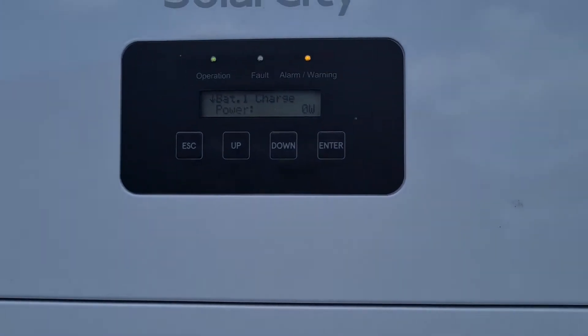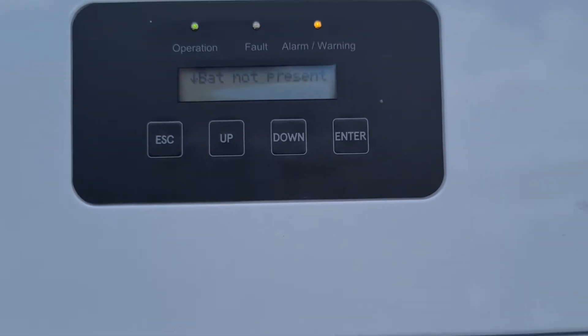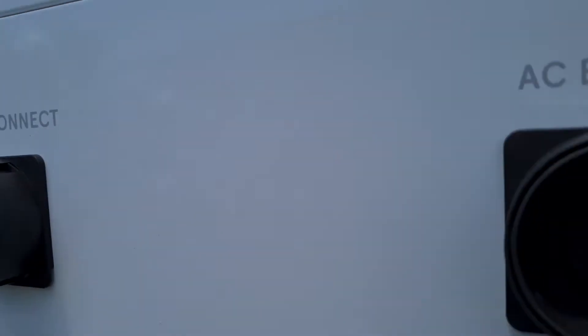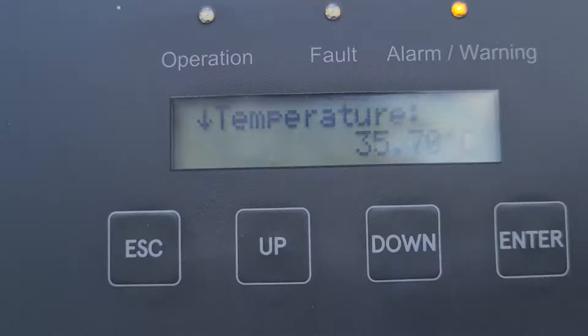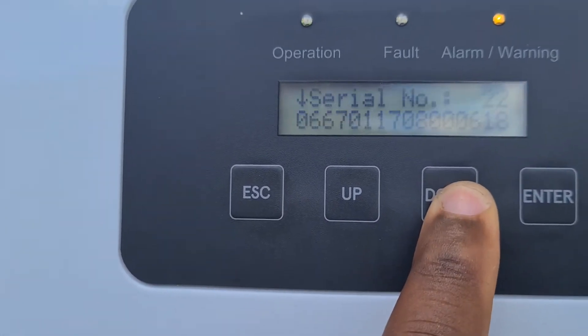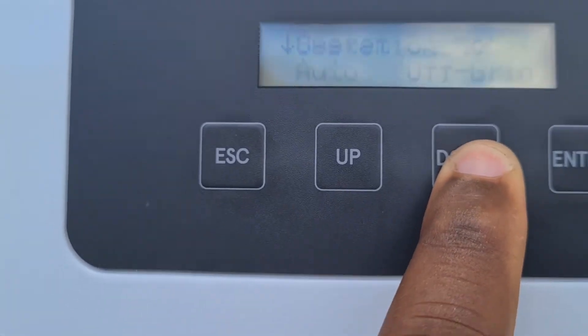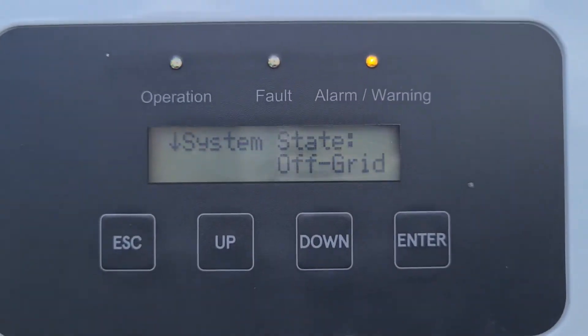We can do a demonstration of running the solar city inverter in the off-grid mode without no batteries. No batteries are connected. The system is blinking because it does not sense the utility. Off-grid — there's no utility to it.